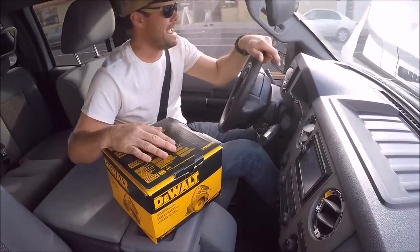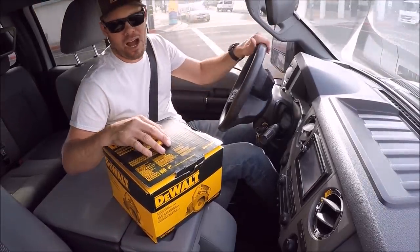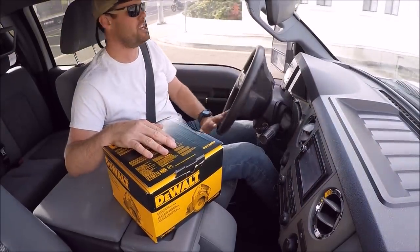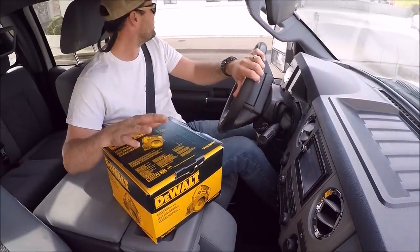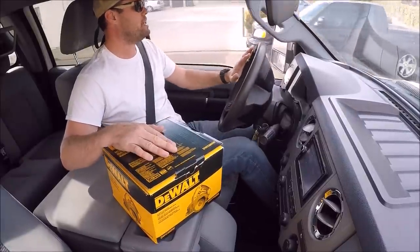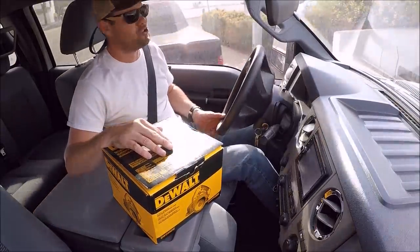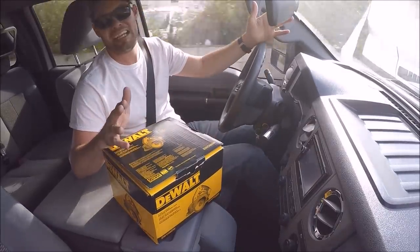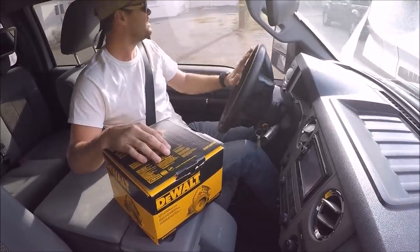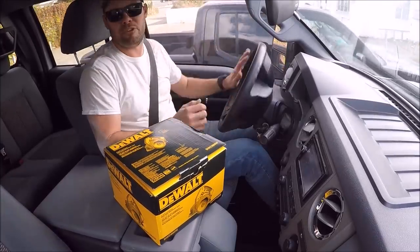Got a delivery from Amazon today — the DeWalt 4-3/8 wet-dry masonry handheld saw with a water line. It includes a GFI on the cord and costs about $150. We're going to run some tests to see if it's any better than my cordless DeWalt grinder with a diamond blade and a wet sponge. All right, let's play with some tools.